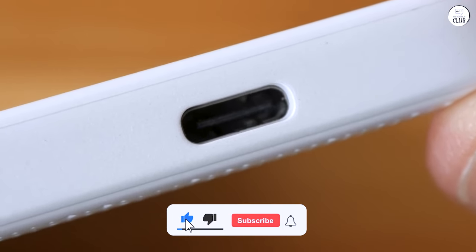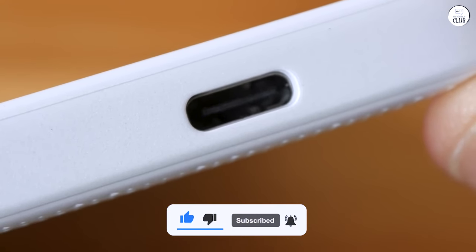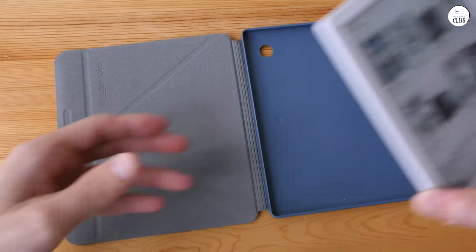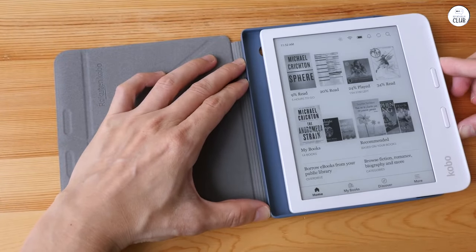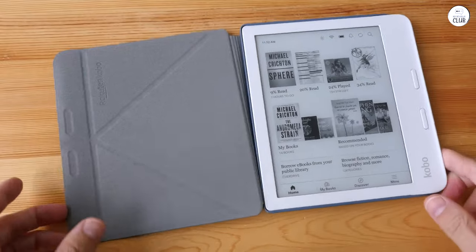I like that feature. It may only be available on Kindles, but for an expensive and high-end reader, I think it should have such useful features as this. But the quality of the screen, and the bigger size, are top-notch.